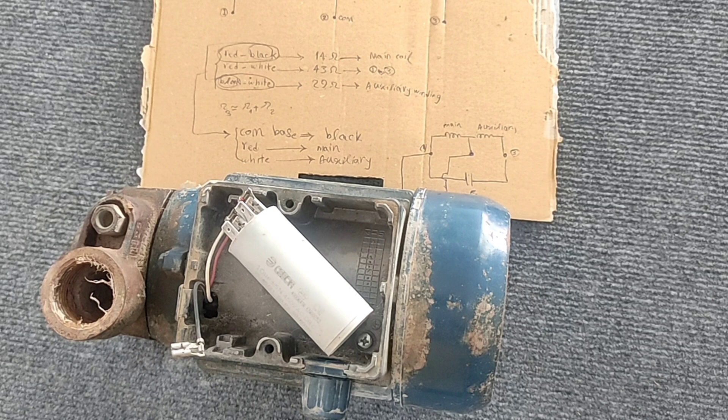If you want to know how to calculate capacitor capacity in single-phase electric motors, please let us know in the comments. The wiring is finished. If you like the video, please press the like and subscribe button. If you have any questions, please ask in the comments section. Goodbye.